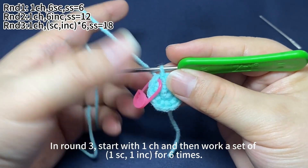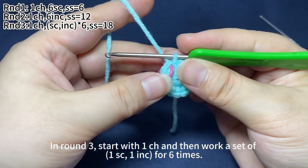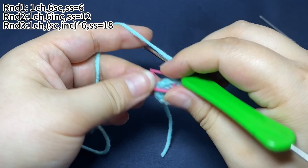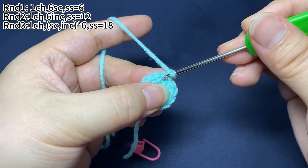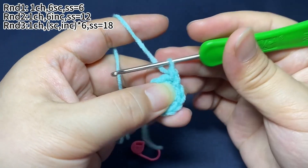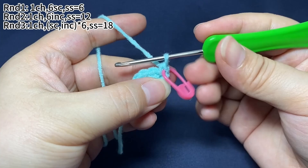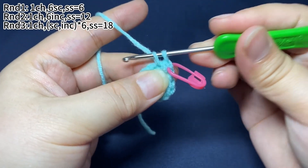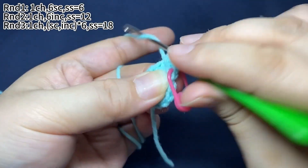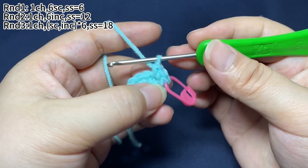In round three, start with one chain stitch and then work a set of one single crochet and one increase, repeated for six times. One set is done. Work five more sets.